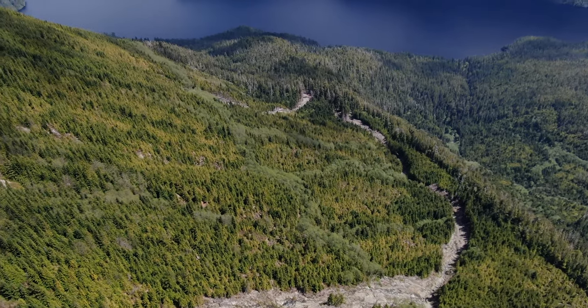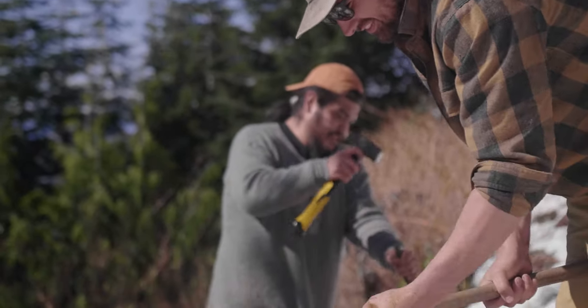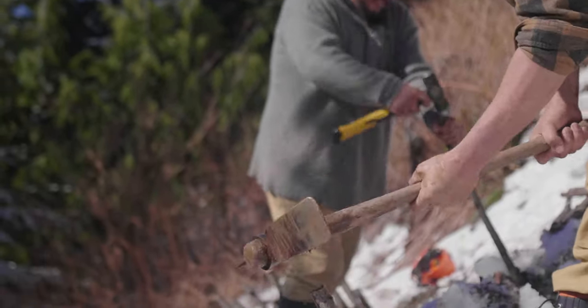Unfortunately, we have a series of landslides that are affecting fish habitat downstream, so we are working to stabilize these landslides and get trees growing again on them to help prevent future slides from occurring.